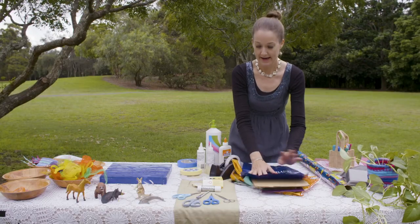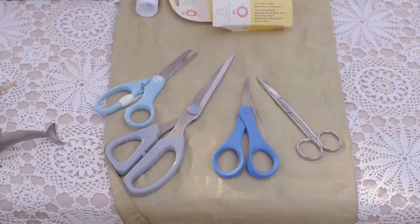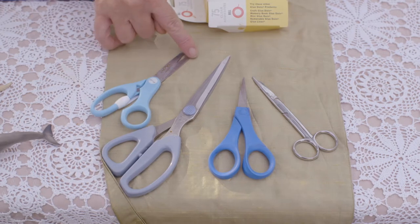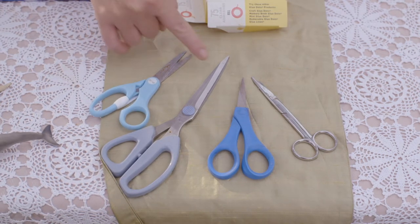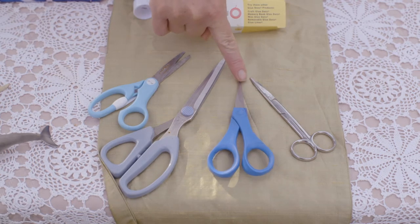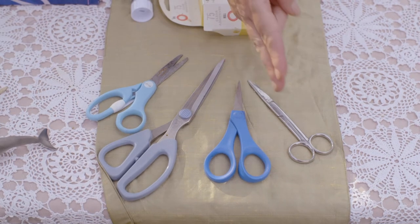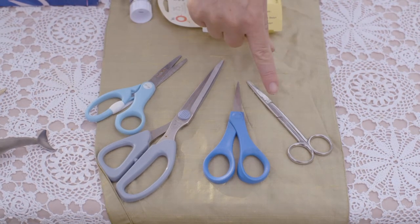Using my bag, I'm going to get some scissors. You'll want to have a collection of different scissors for this. Some of the rounder scissors are good, also some really sharp pointy ones. These smaller tipped ones are good for getting into corners, and these ones are really good for nice, strong, smooth cuts.